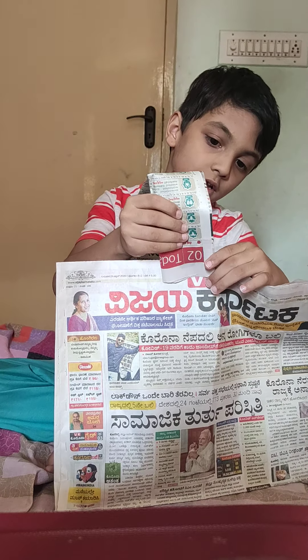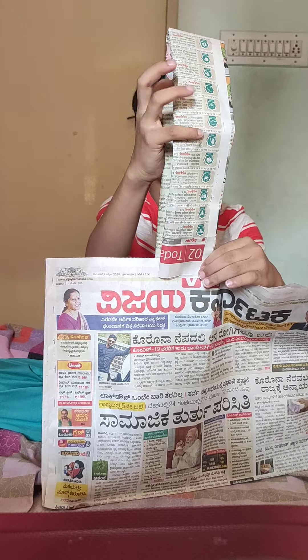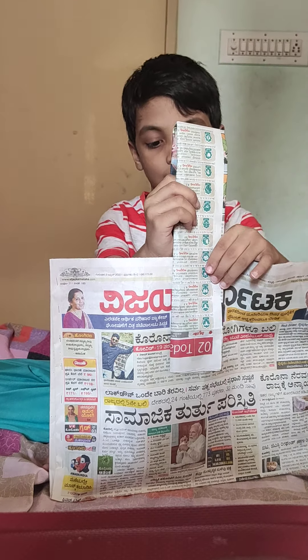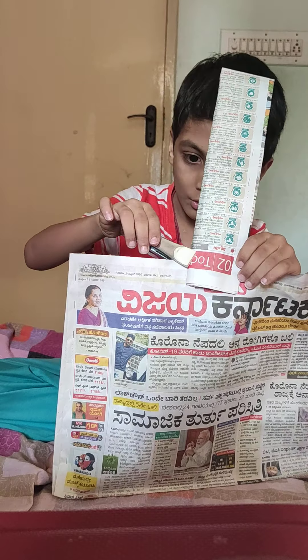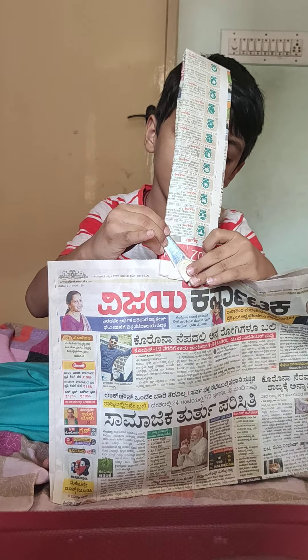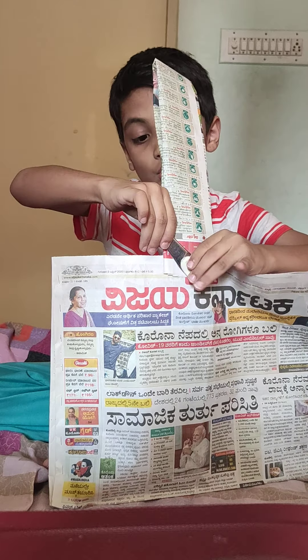If you want a tall handle, you can pin it here. If you want a short handle, you can pin it here. Actually, I think I could use this. I think one pin cannot hold this.